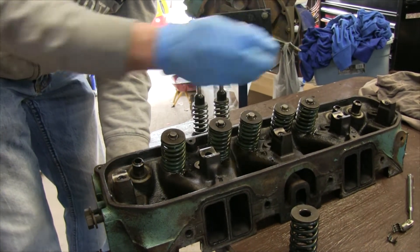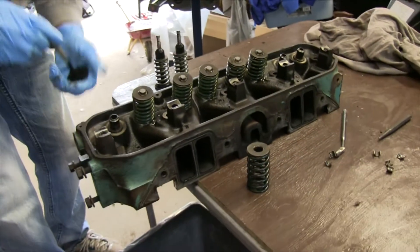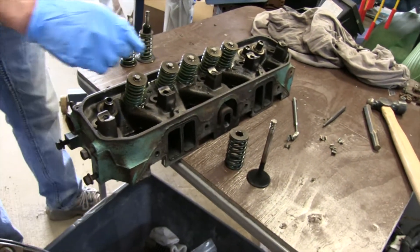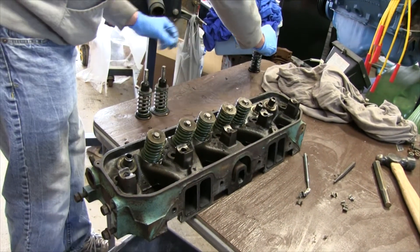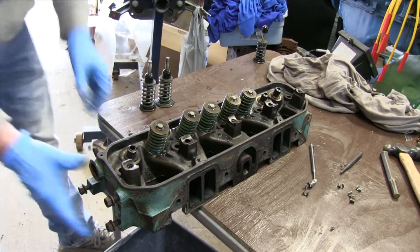These are not being reused so that's just garbage. Put your spring on the valve and put that down on the far end of the table — no, because it's the other side of the head. There you go. Let's do the next one.